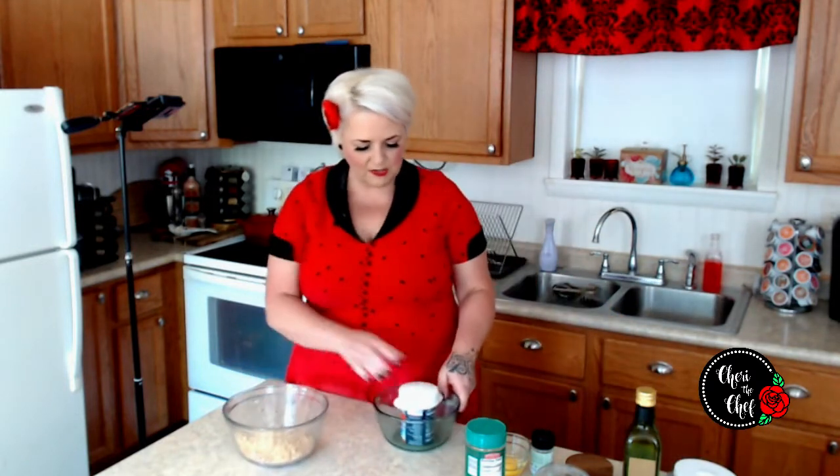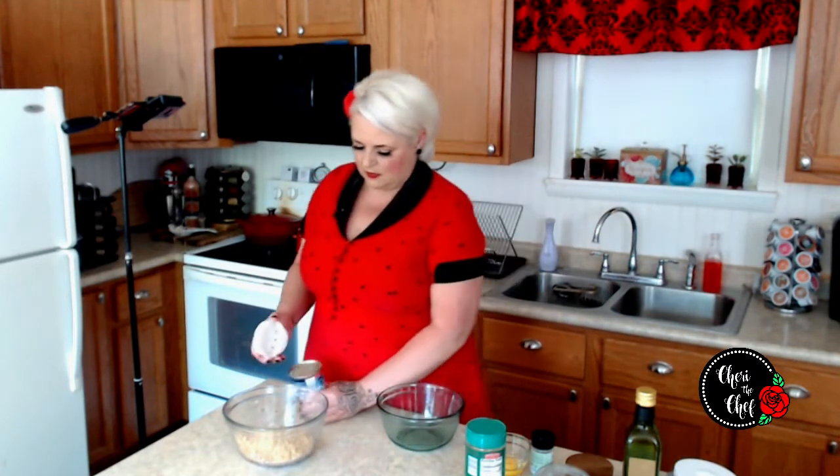I've got a cup and a quarter of pork rinds that I put in the blender, so I basically made some breadcrumbs out of them. You could also try almond flour or coconut flour, but I feel like the pork rinds work the best.